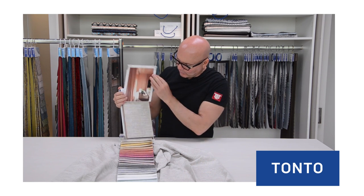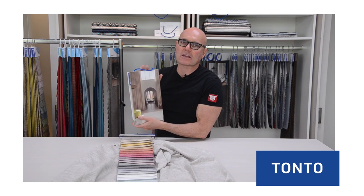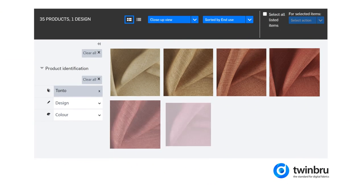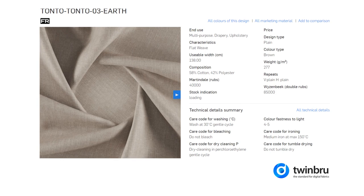We have the book, with multiple images. All these images and visuals are available on Twin Brew in multiple different drapery and upholstery applications in every single color.